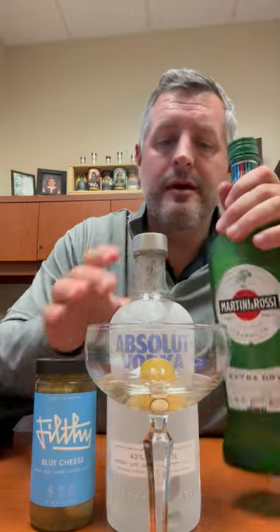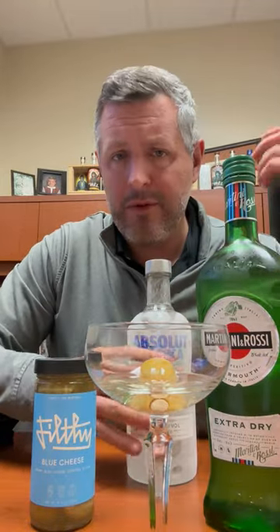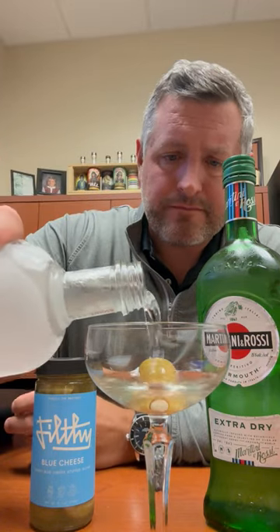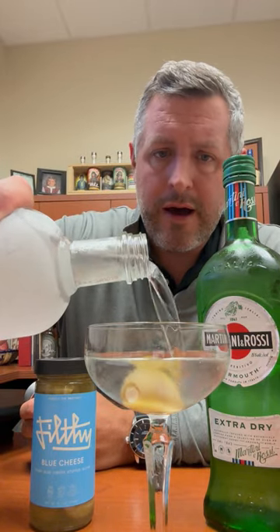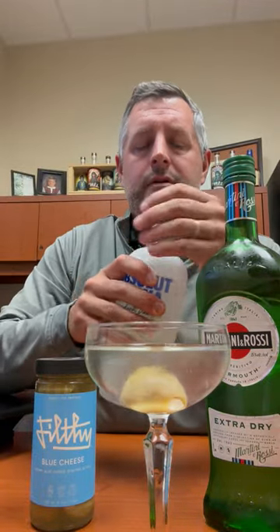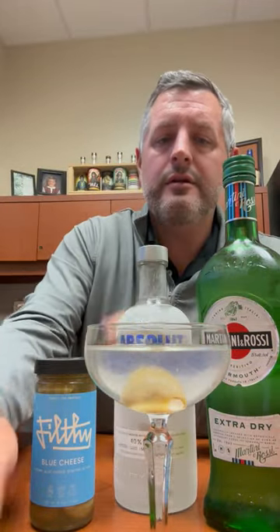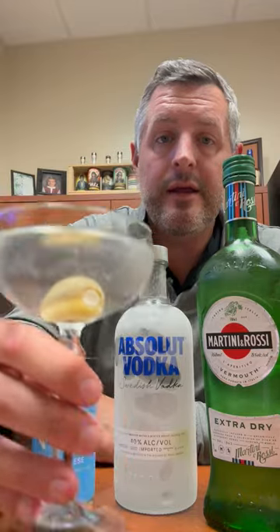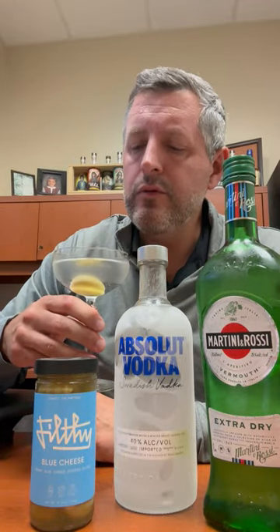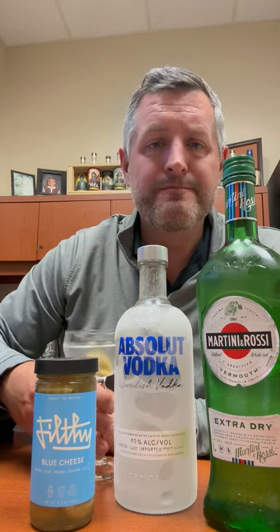Martinis are great cocktails. So many people try to switch them up all the time, but they really don't need it. All you need is a bottle that has come straight out of the freezer. You don't need to mix it, you don't need to shake it, you don't need to stir it. Just keep it in the freezer and you will not have a better martini. Cheers.